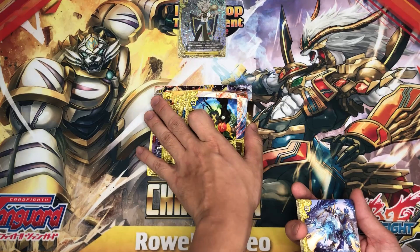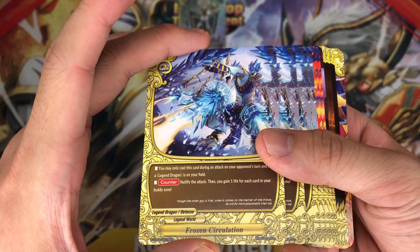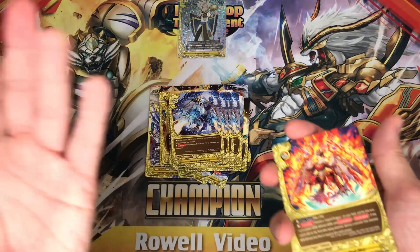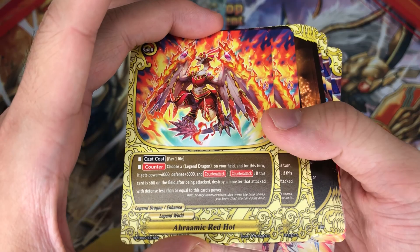At least play 2 copies, maybe you can play 3. Frozen Circulation — we have 4 of him. You can basically nullify an attack and gain 1 life for each card in your body zone. Pretty decent nullify — nullify, gain 2 life. We have 2 copies of Arami Red Hot.